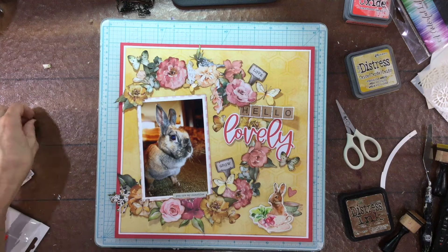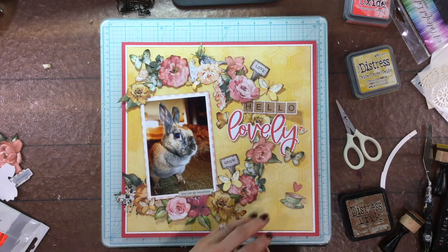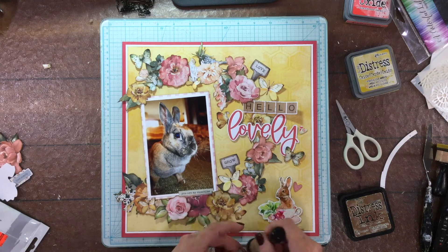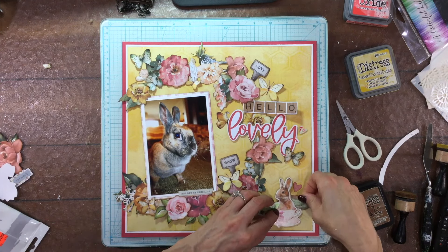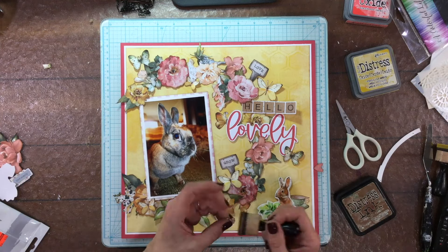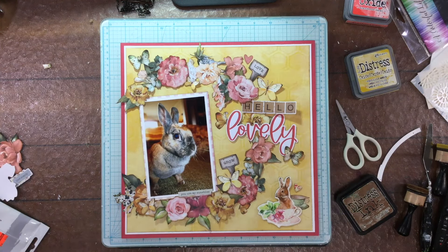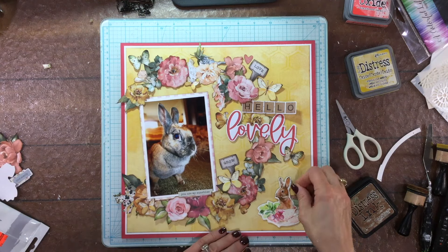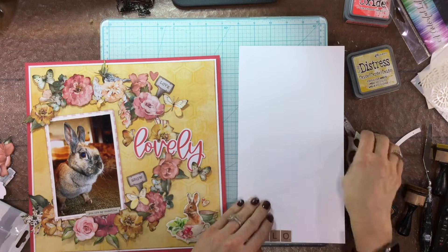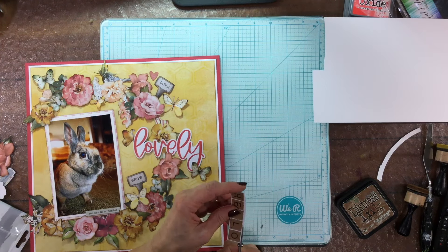I added a heart to finish off the cluster - one large item, one medium size item, and a small sticker makes a nice small cluster. I attach the items down to the page, then switched out the pink heart for one with a bright cheery floral pattern that goes nicely with the chipboard piece. I moved the other heart up to the top of the layout. Now I'm going to attach my title - I want to pop it up on some foam, so I'm reinforcing it first.